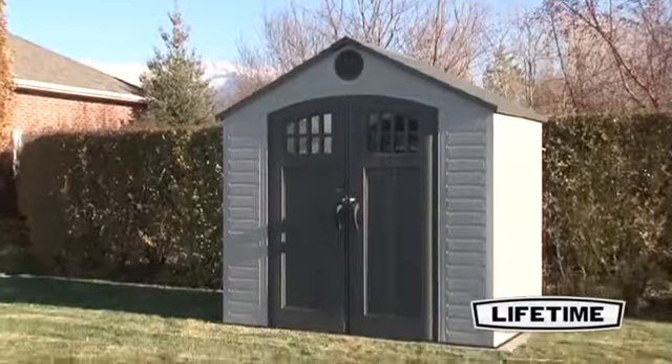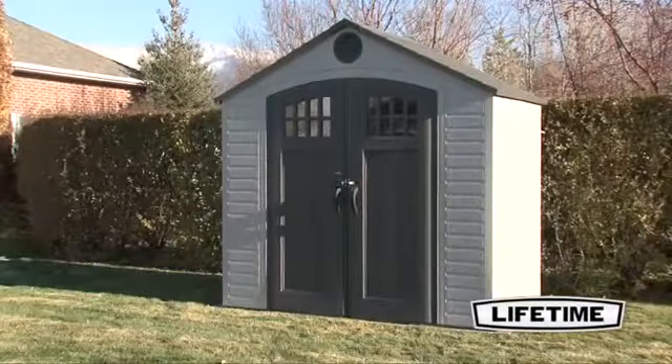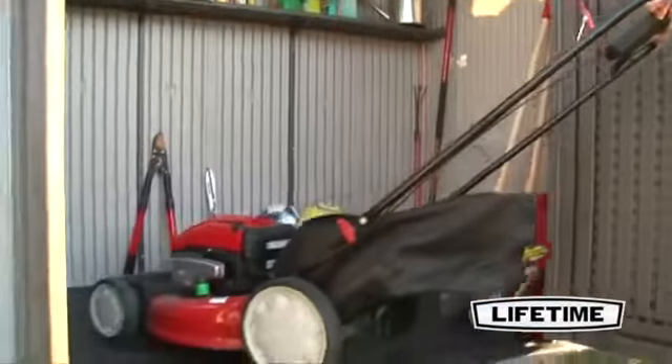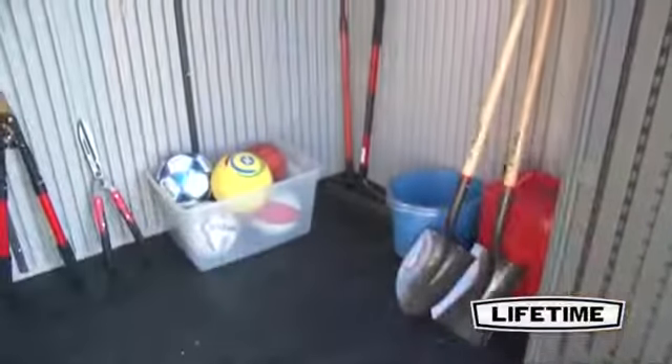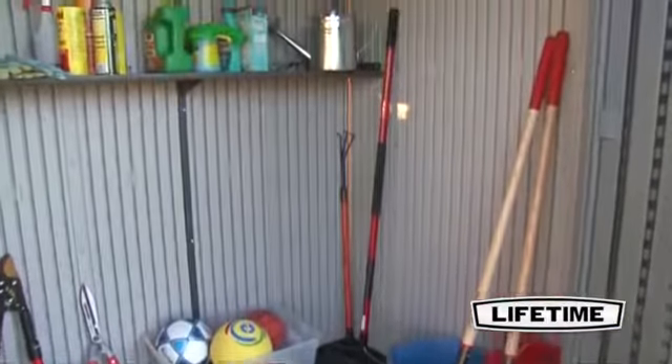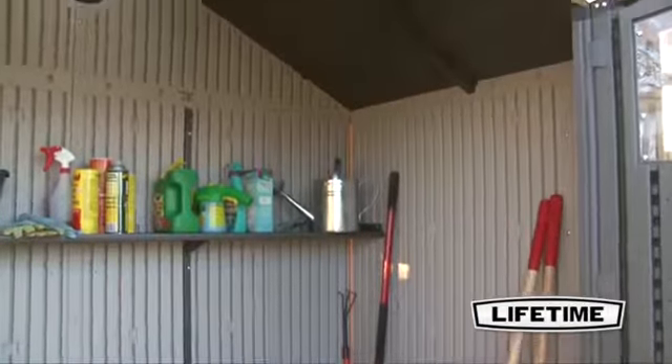Organizing your gardening supplies and extra storage boxes has never been this easy. The eight by five foot garden building from Lifetime Products gives you the extra space necessary to keep your backyard and garage looking good. The 34 square foot interior and heavy-duty construction makes it perfect for your outdoor storage needs.